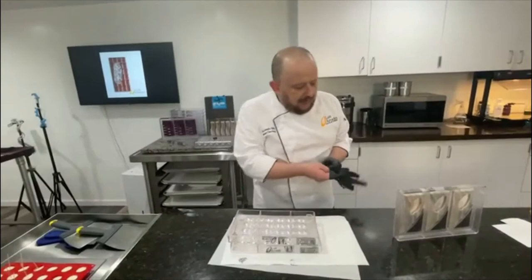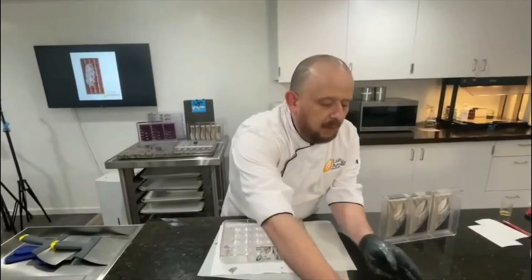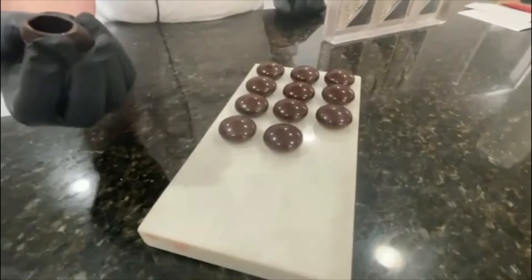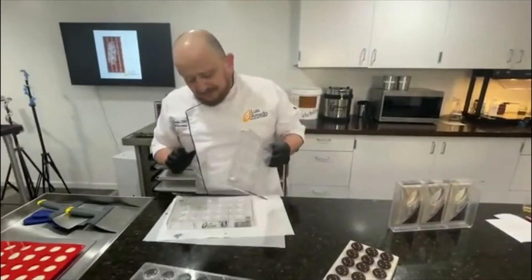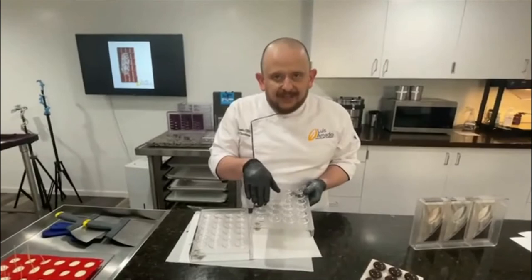Quiero platicarles un poquito acerca de este molde — es uno de mis moldes favoritos. I want to show you a little bit about this mold. If we can make a close-up — this is a double mold. I want to show you the thickness of the shell. In this case it is two molds, two halves put together. This can be filled or this can also be a mendian. Every mold has two different styles of cavities.